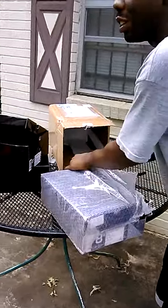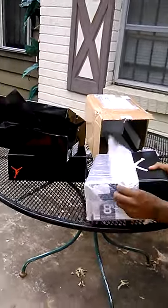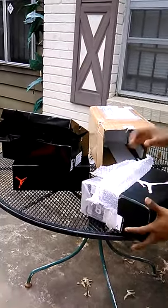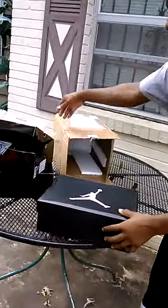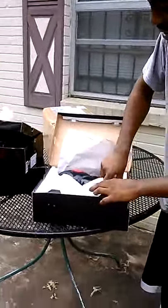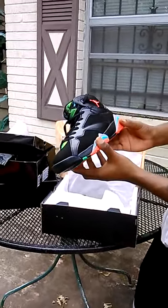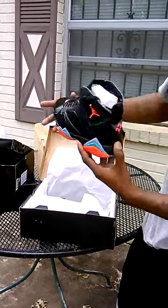These are Triple-A Retro 7s — Barcelona Night. Amazing, wow. Sir Kicks, you done did it. Look at this quality for Triple-A.